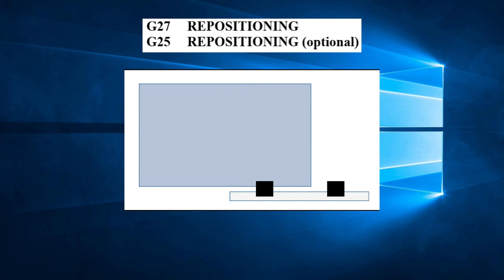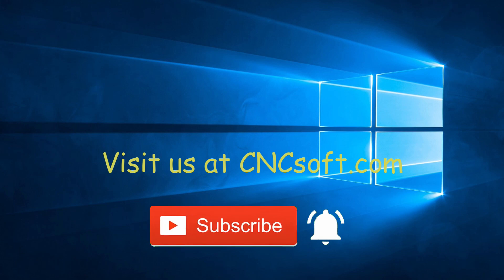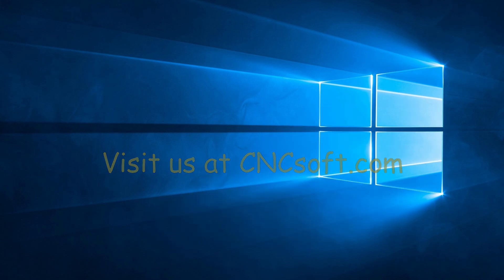That covers G27 repositioning and G25 optional repositioning. If you have any questions or comments, please post them below or email us directly at support@cncsoft.com. See you soon in the next video as we continue our punch programming course series. Please subscribe to our channel and click the bell icon to get notifications every time a new video is released.